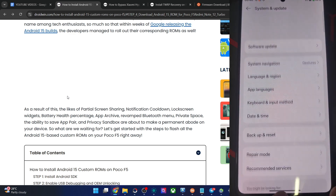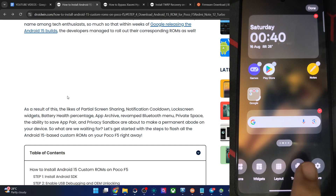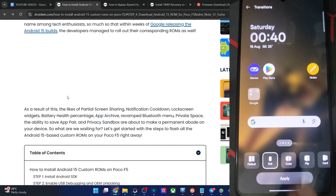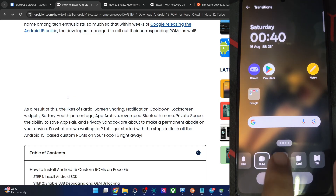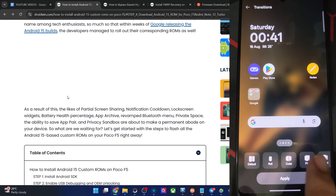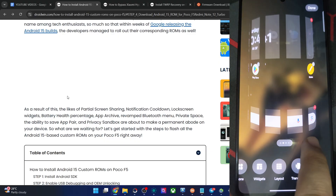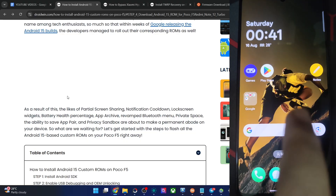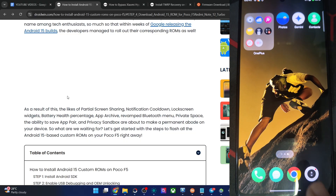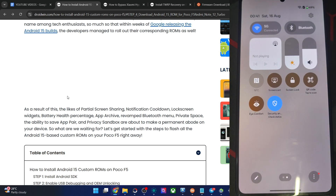Apart from that, you may also explore Icons, Wallpapers, Widgets, Layout, and Transitions in the settings. Some third-party launchers used to offer 3D effects too. The animations look quite nice. So guys, that's all from this video. If you have any query regarding any of the steps, let me know in the comment section. Thanks a lot for watching.